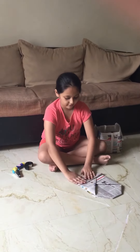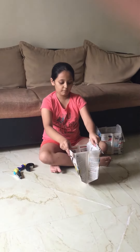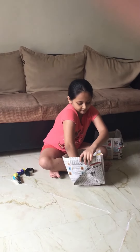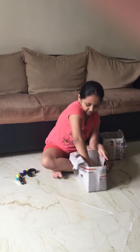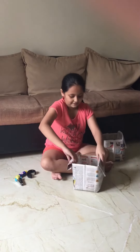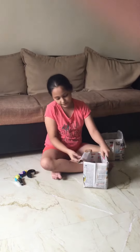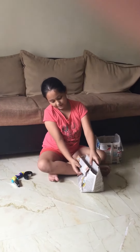Now fold the paper, and what you have to do is open the paper like this and make a square shape. Just press a little bit on the corners as well. Our bag is ready — the holes may open up but don't worry.